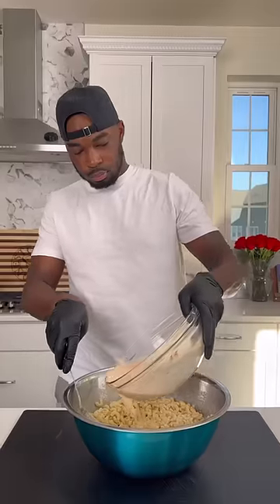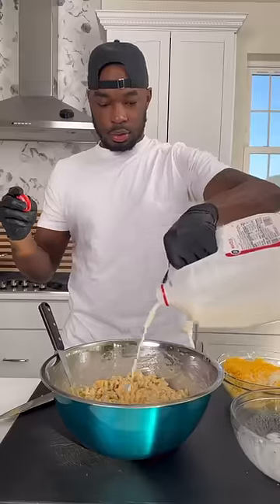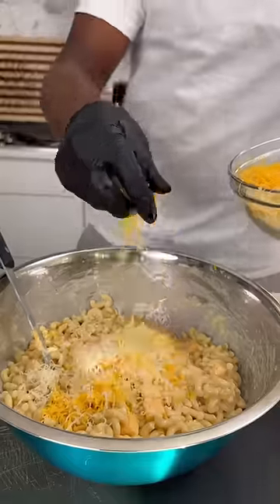Then into a bowl with some butter and some sour cream, mix that around. Add that egg and milk mixture to it, stir it around, then go ahead and add your cheeses to it and mix that up.